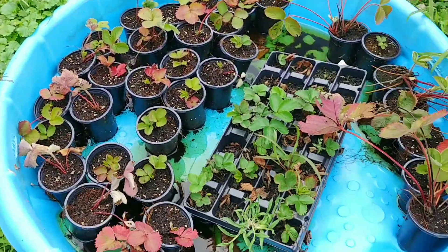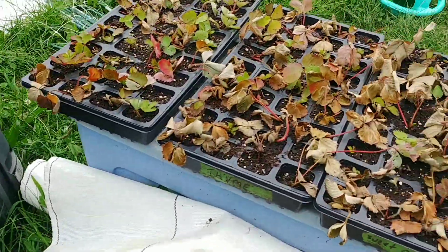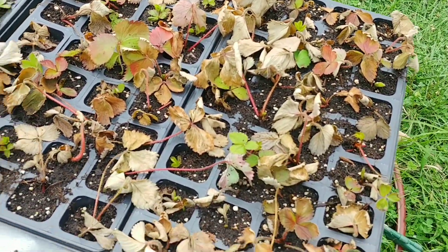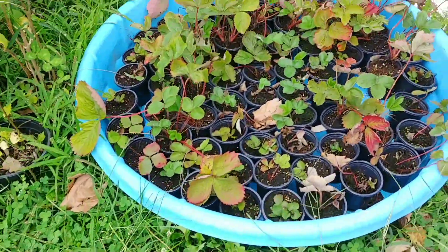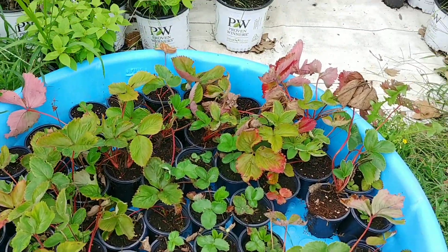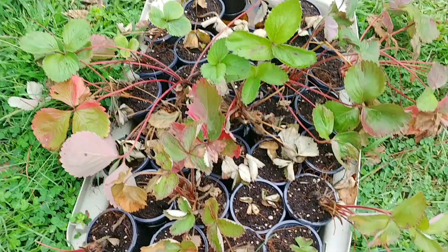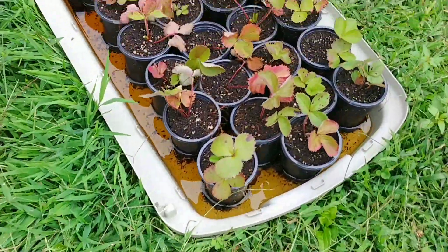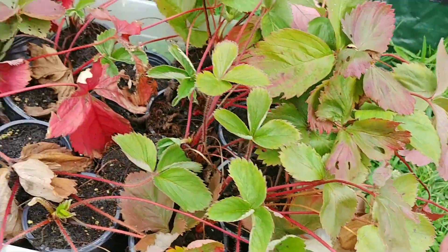We have some of the propagated plants here, here, some here, more over here, and here — also some here.